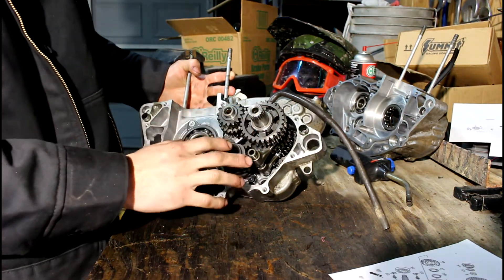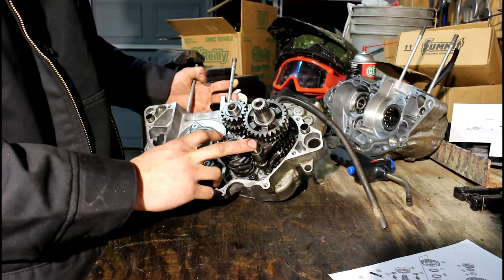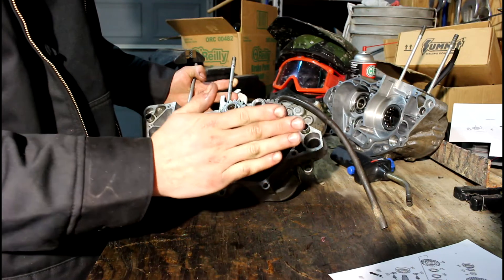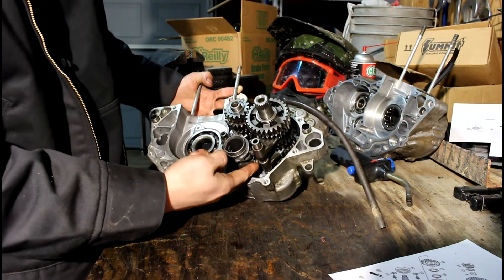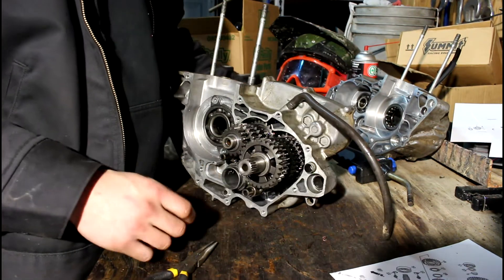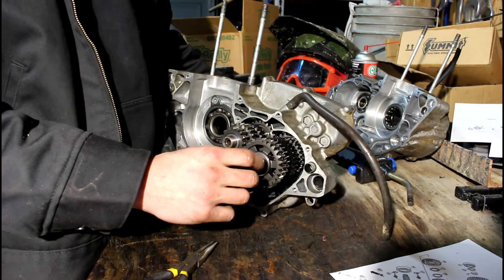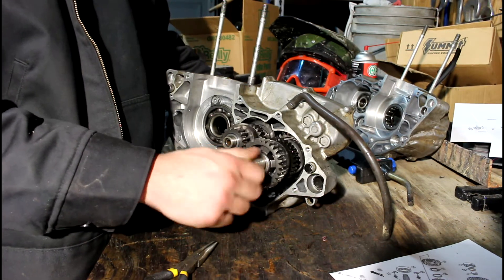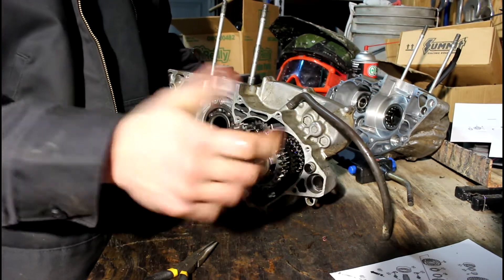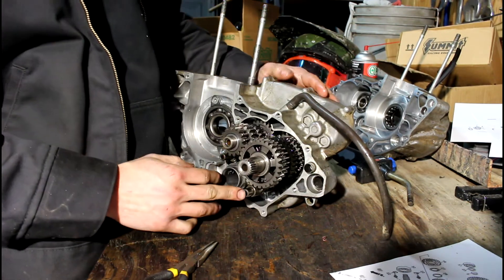I got the two shafts in along with all three shift forks. The forks are going to be a little bit tricky because you have to get the dog ear in the right place so it goes in and out, and also get it in the right groove for the shift drum. You know it will work because if you hold this first one and the other one and turn the one that's driven by the sprocket, it should turn freely like it's in neutral. That's how you know it works.